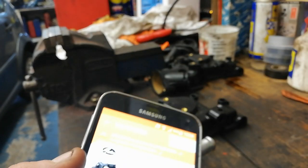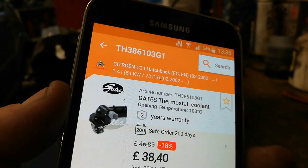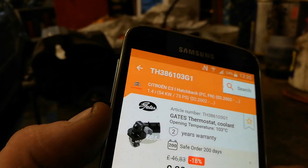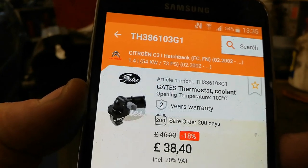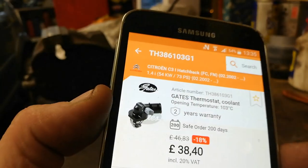Hope you enjoyed the video, thanks very much for watching. Just before I go — that Gates thermostat is actually made by Calor-stat, which is the OE supplier, so that is effectively the OE thermostat. All the best, thanks again for watching.